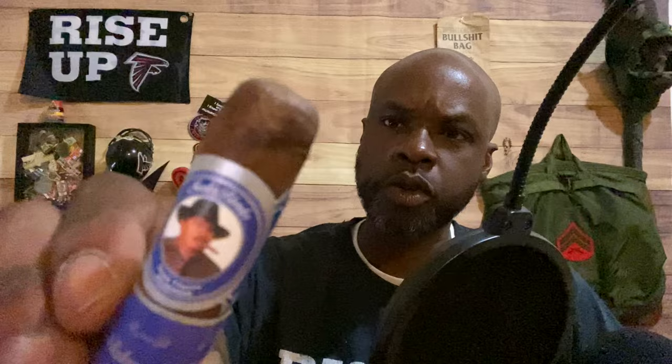Alright YouTube, your boy Slim is back with another cigar review and today we are going to be smoking on what I guess you call this the Master Blender Juan Flores. Let's go ahead and get into it.